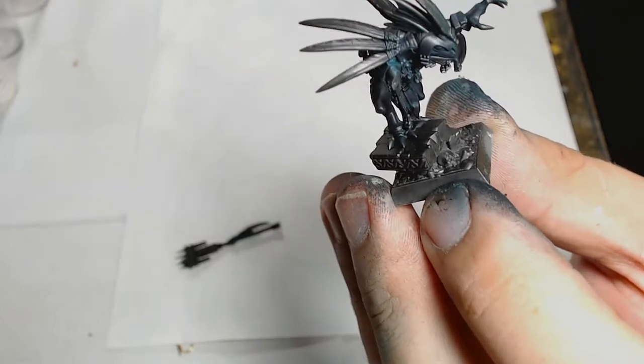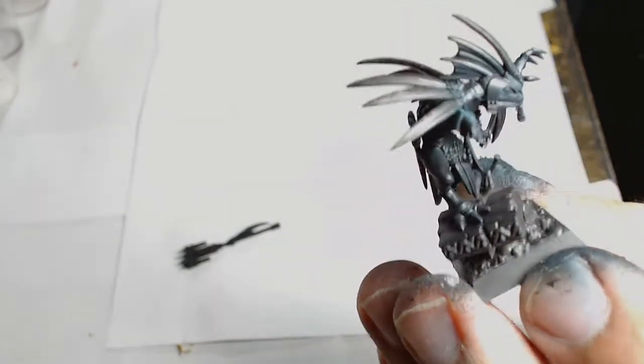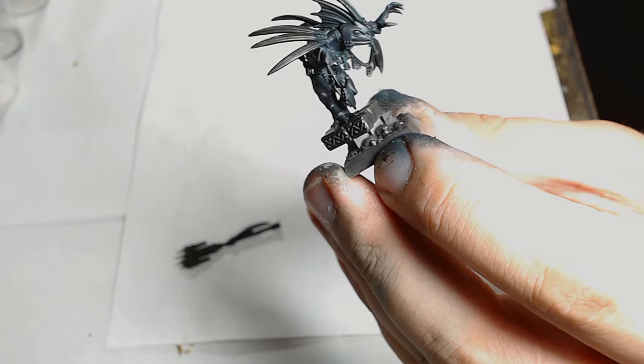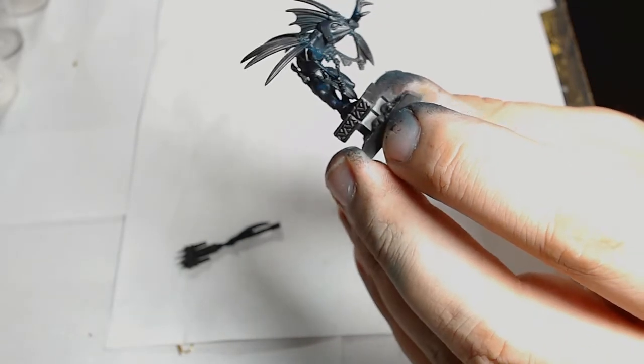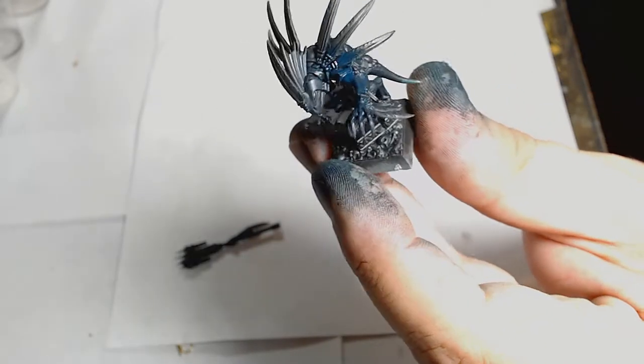Hello guys, this is Andy from Big Macs Workshop and Painting Studio, and today I am painting a skink. Never painted a lizard before. This little dude from Age of Sigmar is the Skink Priest, I believe it's called. Really cool little thing. Looks like some kind of tribal thing going on with obviously the Aztec and Inca themes you'd associate with lizards.